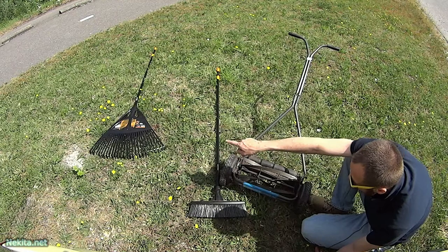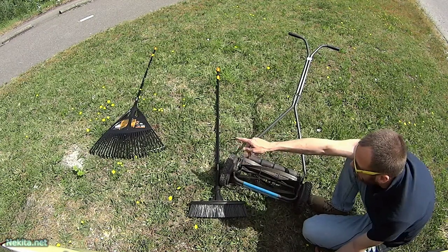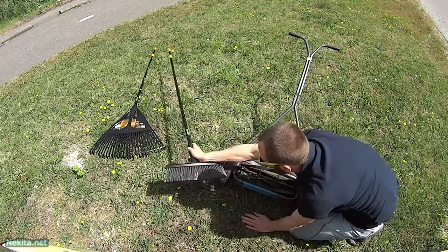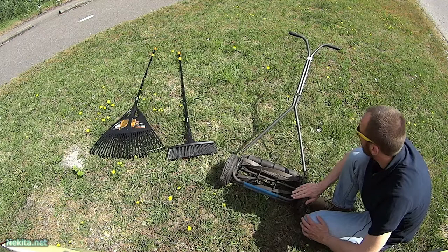The nice large XL-sized Fiskars solid leaf or grass clippings rake is very handy for that. I got these on special clearance sale and was very happy with them. And this, of course, is a buy from a second-hand shop.